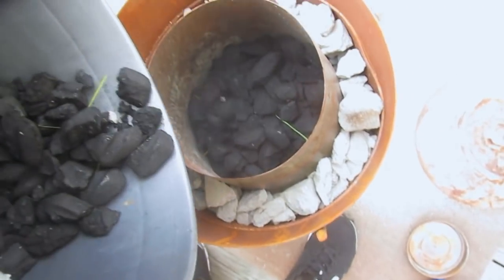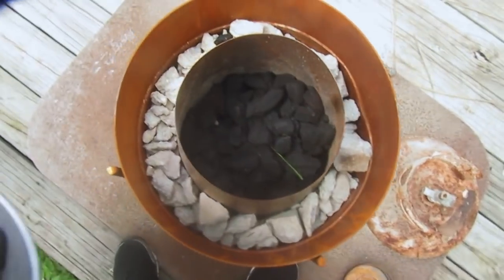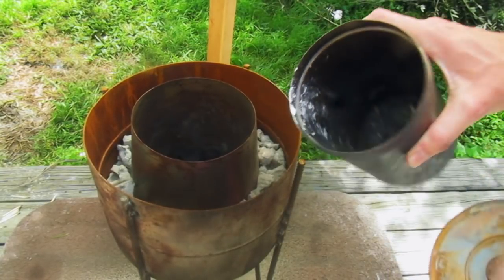What I do is first I line it with thick charcoal — big charcoal. It helps with airflow, and then I put in the smaller stuff so it can really get hot — lots of surface area.